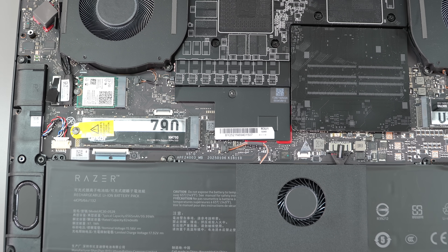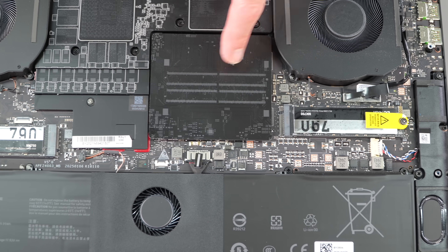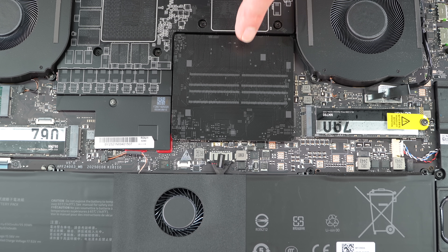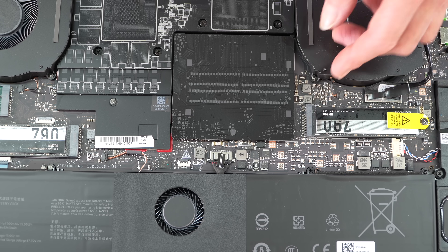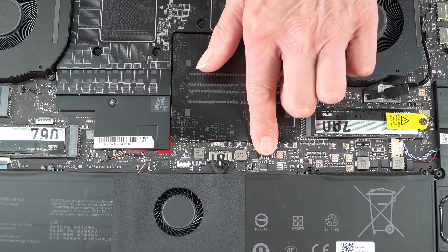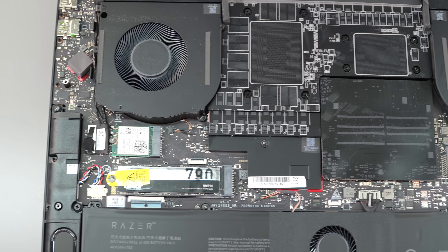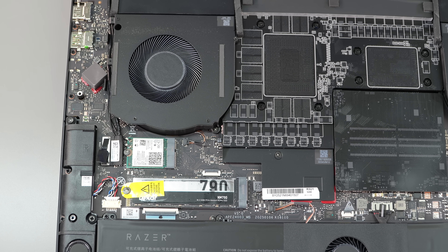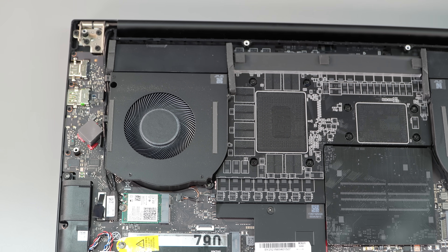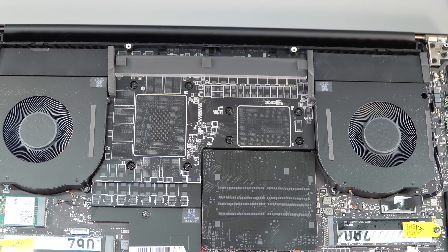We have four terabytes of storage with Lexar drives that benchmark pretty well. The RAM is under a decorative cover made to look like a circuit board — kind of cute. There are two RAM slots for upgrades, and also an upgradable Intel Wi-Fi 7 card with Bluetooth 5.4.